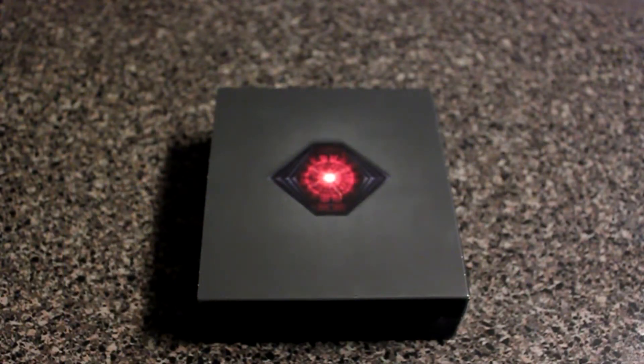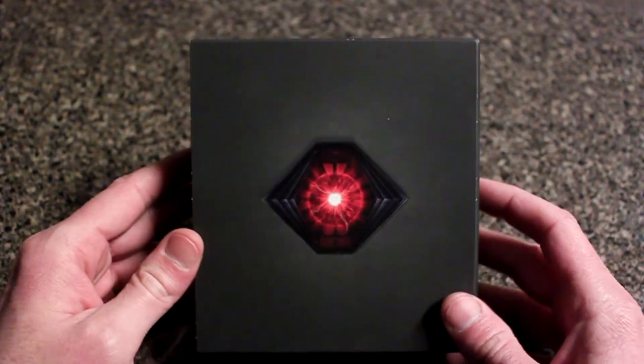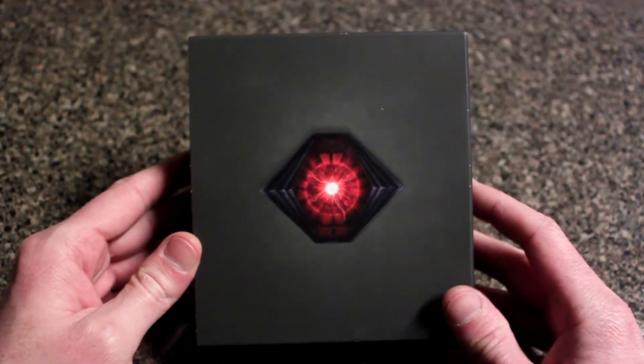Hello everyone, this is Shannon with your Tech Talk version of this week. Today we are looking at the Droid Razr Maxx made by Motorola for Verizon.